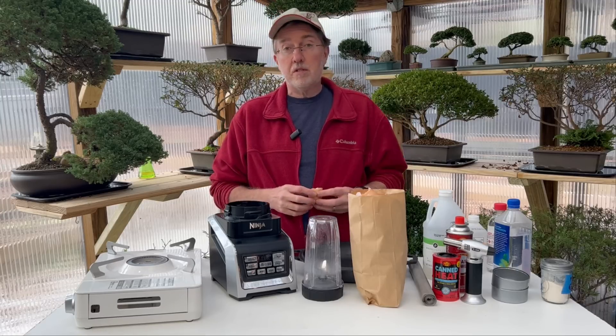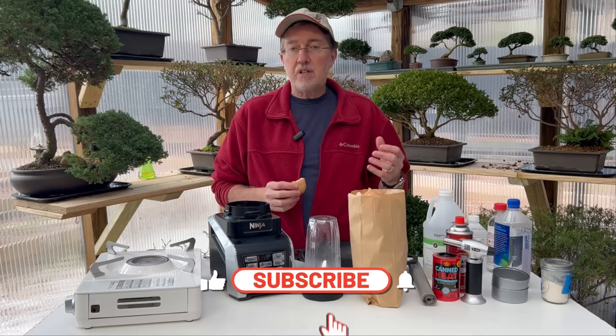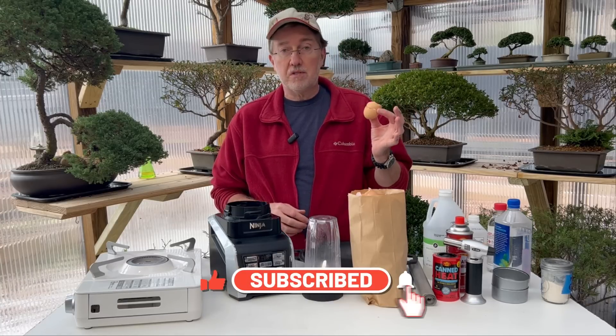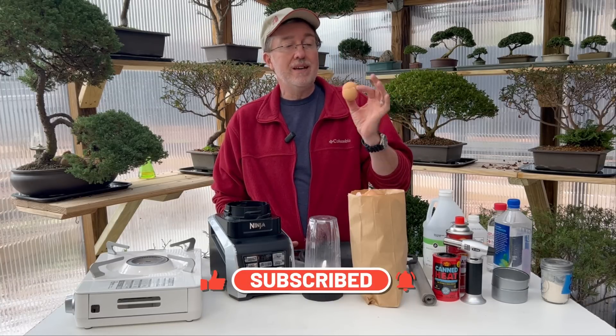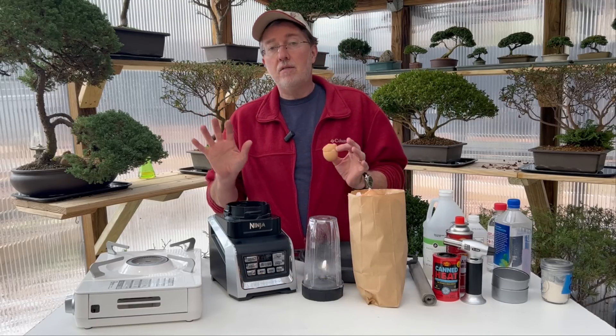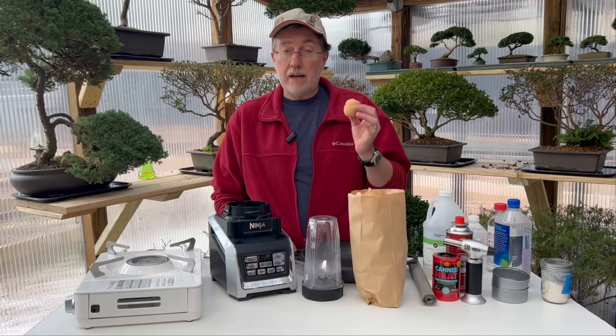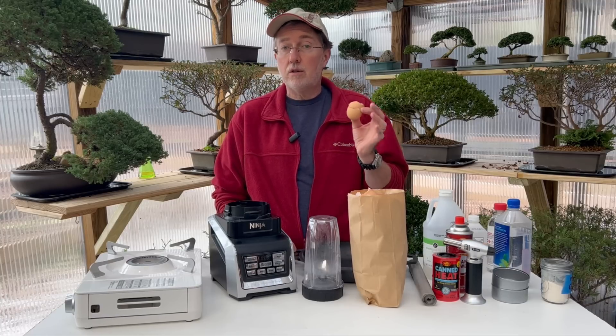Hey guys, today I'm continuing the series about heating greenhouses and heating with emergency heat, and also possibly using this as a stove. Today's secret ingredient is using eggshells to create heat. I'm going to show you the exact steps to take, each step along the way, where you can turn an eggshell into a fuel source for a heater or stove.